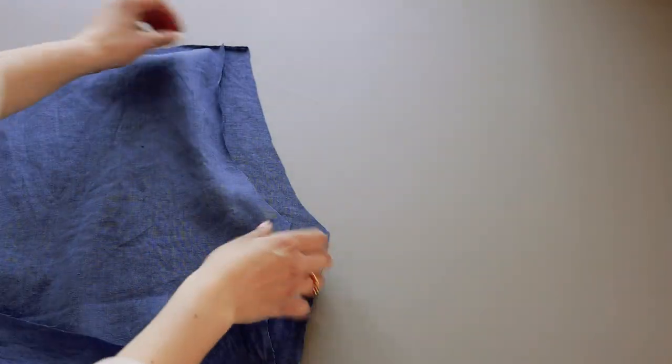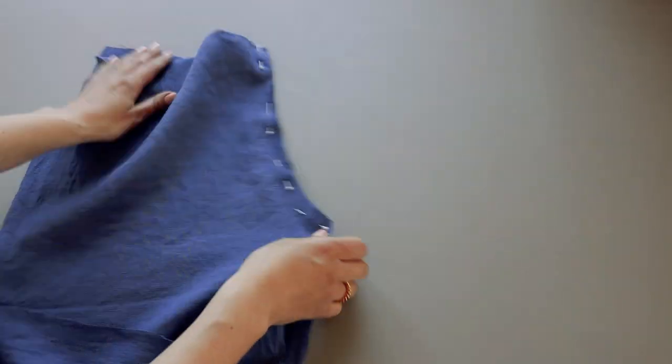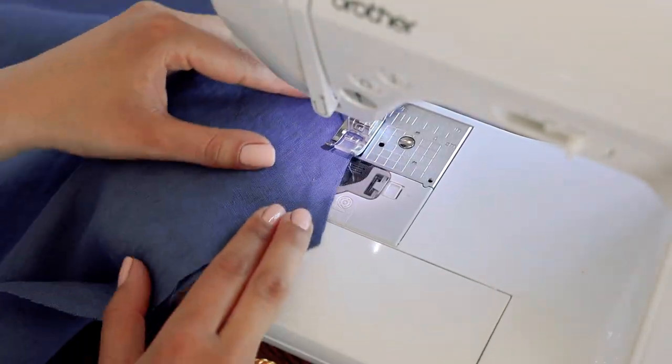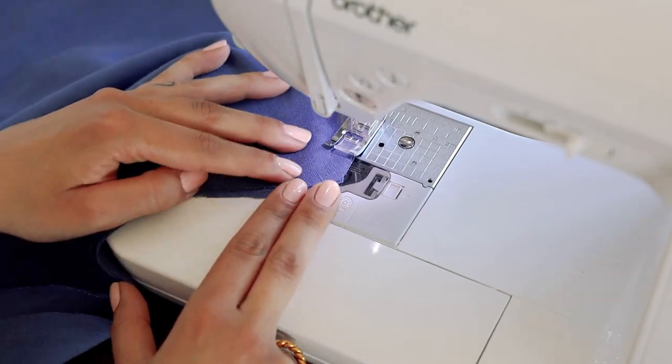To start, take two front panels and sew the front rise together. I know a lot of you don't have an overlocker machine, so I'll make those trousers using only a domestic sewing machine. I'll use a zigzag stitch instead of an overlocker and run that stitch through the seam allowance to prevent fabric from fraying and seams from snapping.